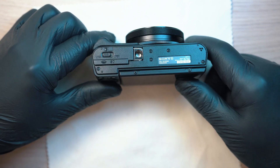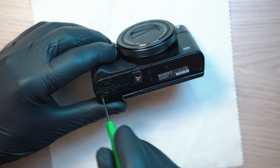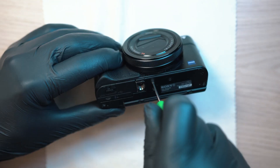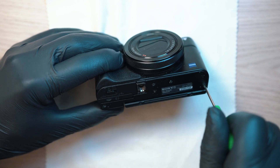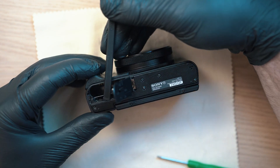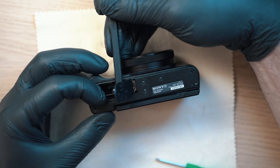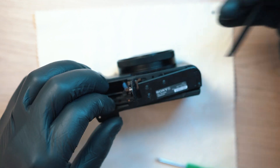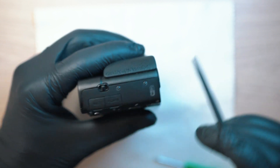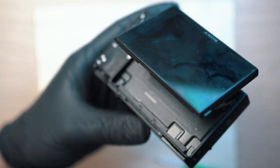Let's start with the five screws on the bottom of the camera. All the screws are Phillips head. Once unscrewed, this cover should pop off. Moving on, two screws on the left side, two on the right side, and last two on the back behind the display.